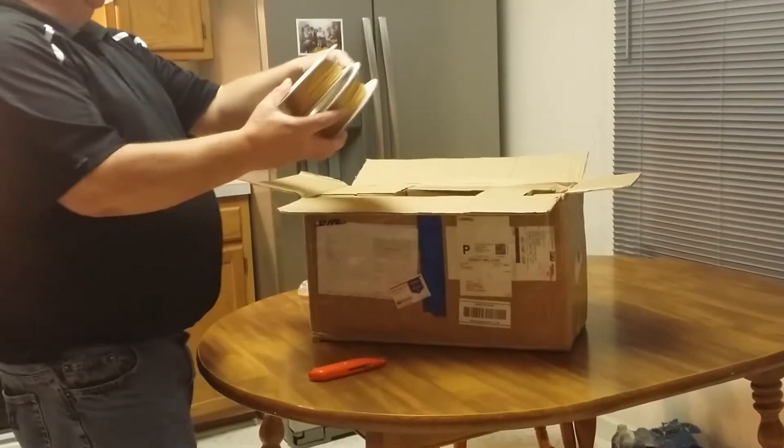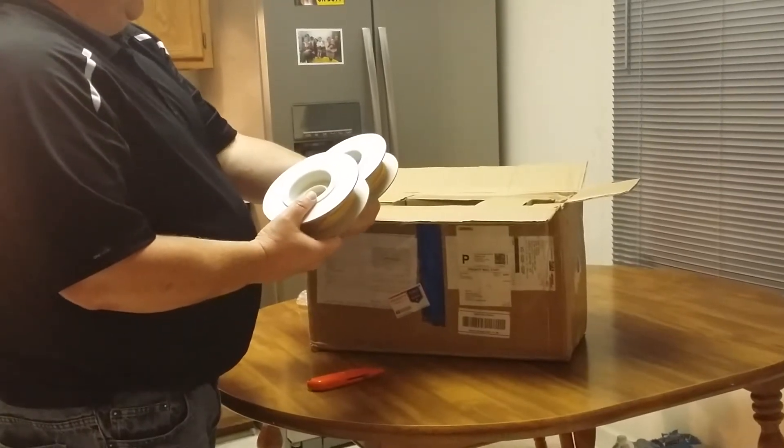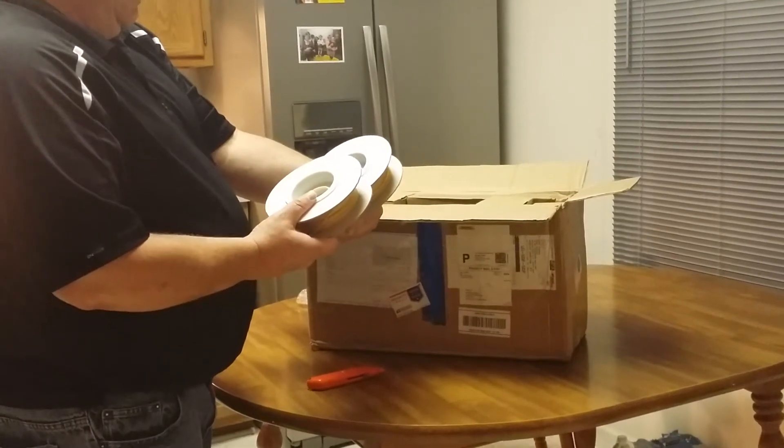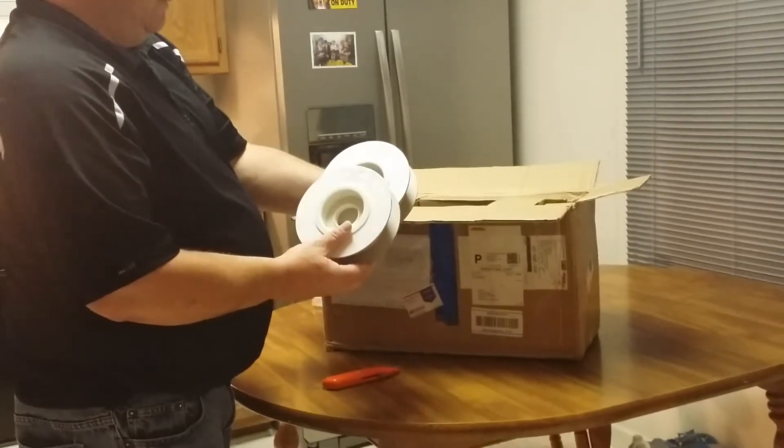So we got two rolls of filament, we got a white, and both of them are PLA, 1.75.